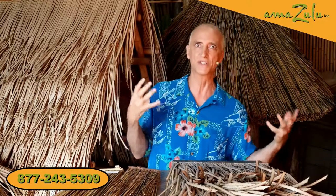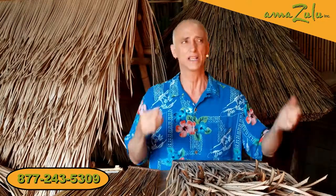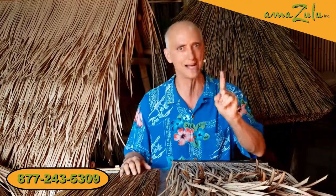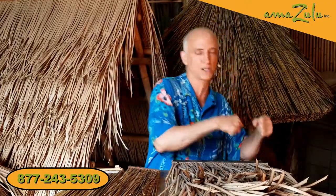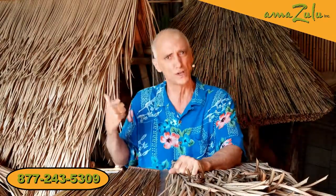Now, before we begin, let me just say that we at Amazulu love natural thatch. It's beautiful. It's done the job for tens of thousands of years. But it's made of dead palm tree leaves and dead reeds. What does that mean? Well, they're going to decay. It's that whole Elton John, Lion King, circle of life thing. They're meant to decay, attract bugs, become fertilizer, which is great for the circle of life, but not so good on your roof.